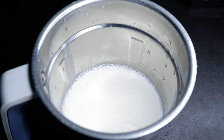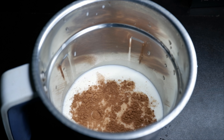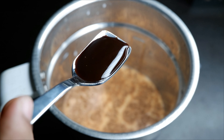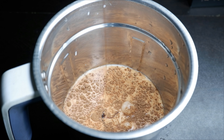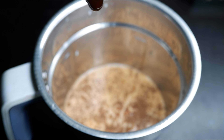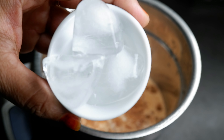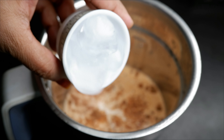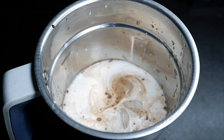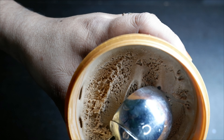Let's add cocoa powder. Add chocolate syrup. Add chocolate ice cream.